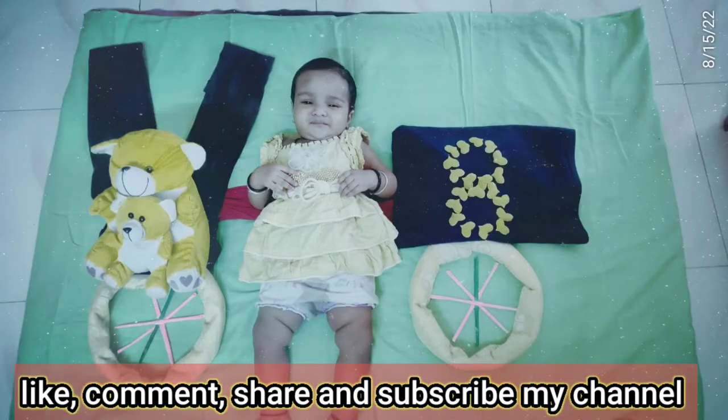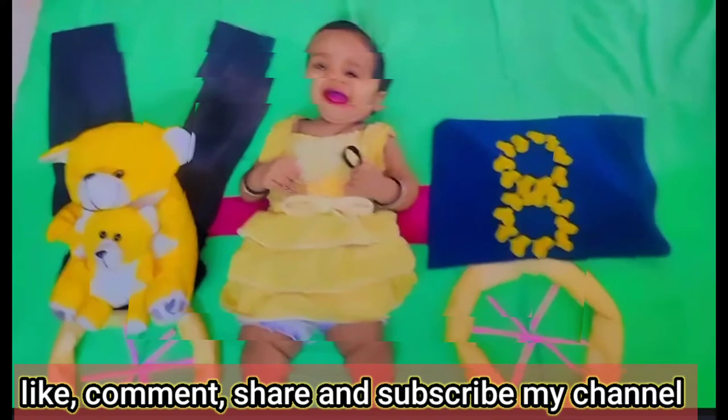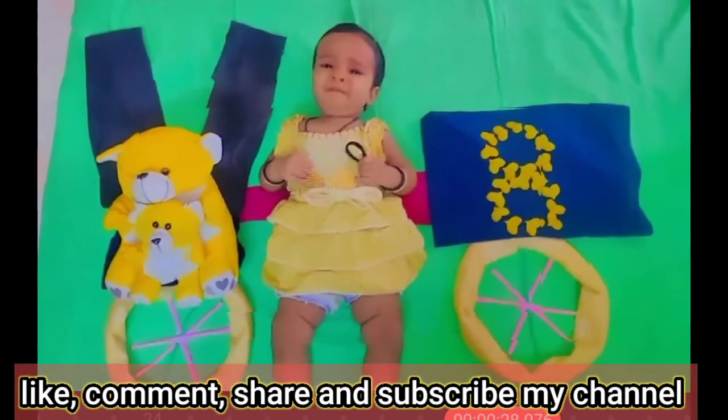I will tell you about the video. If you are new to my channel, don't forget to subscribe. Thank you.